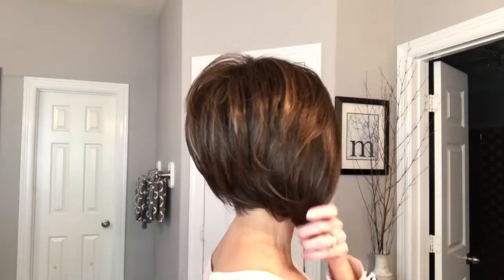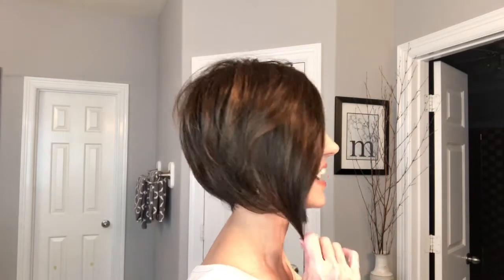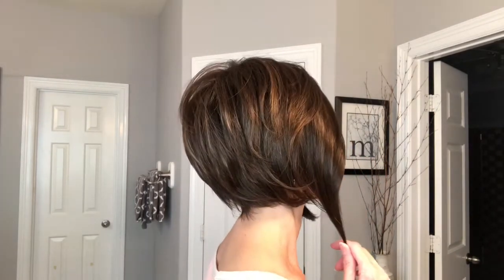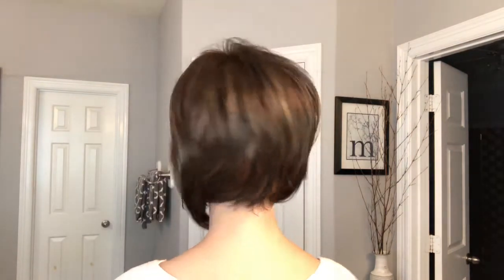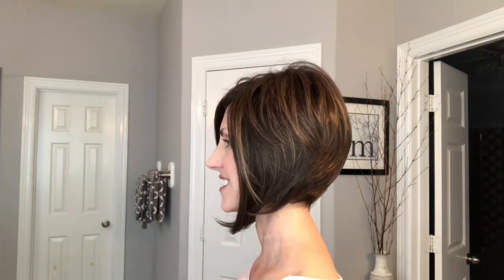From the front, as you can see, she's got these long layers in the front. Right side — just to show you that angle. They kind of wrap around the chin, very pretty. The back is stacked, very pretty, and then back to the front.